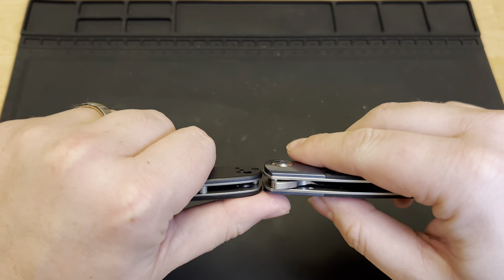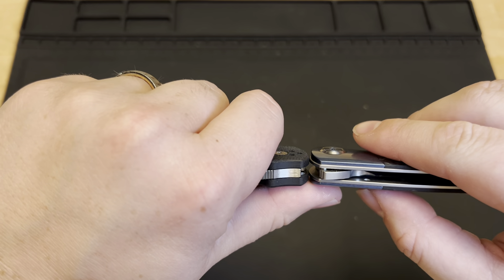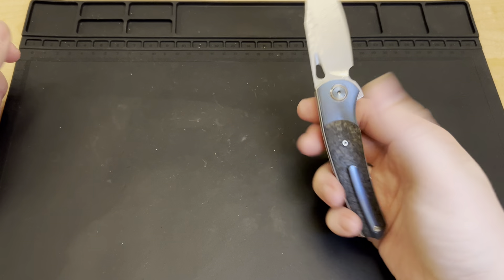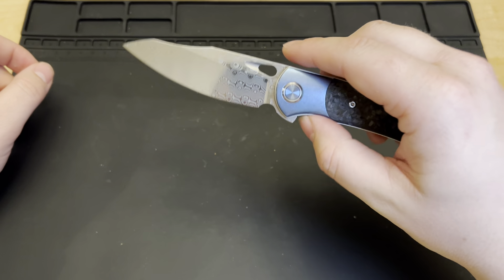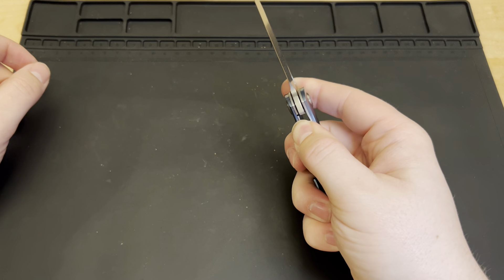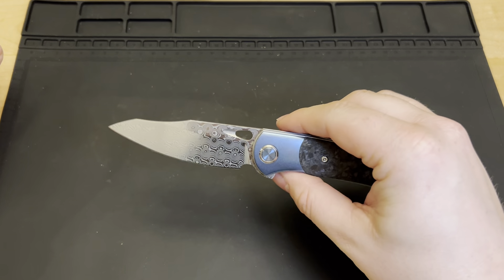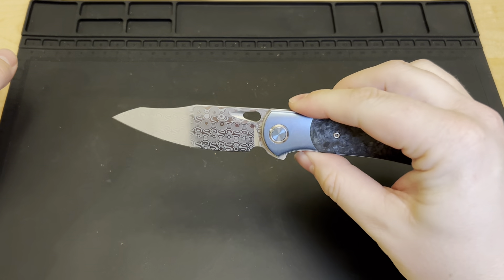It's obviously wider than the Ontario Rat Two, and pretty close in width to the Para 3 — a little bit wider than the PM3. This just feels so good and looks nice. You can't often find a $70 knife with this level of detail that also operates this well. Usually at this price you give up either quality or price, but this is done really well — a solid EDC that will catch a few people's eyes.